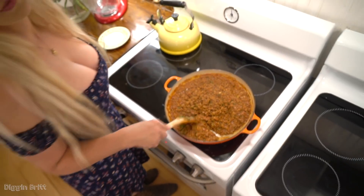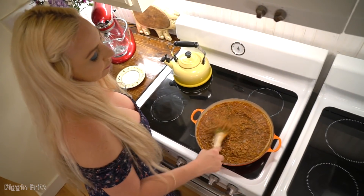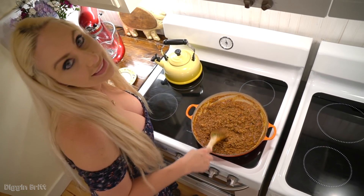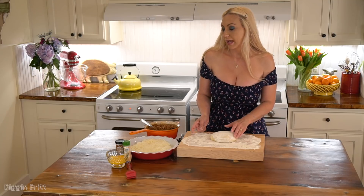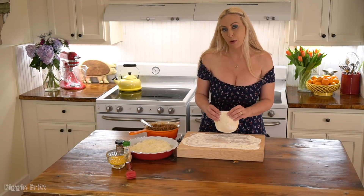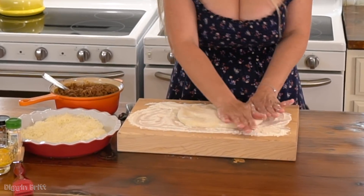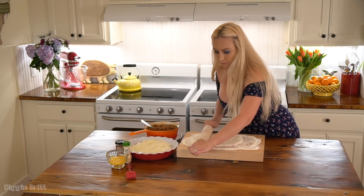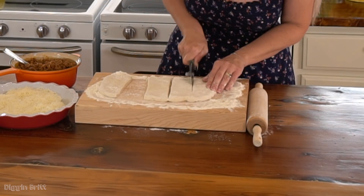I'm going to let it simmer for about 10 more minutes before I let it come to room temperature. My sauce has come to room temperature and I have shredded mozzarella cheese. I'm going to take our store-bought pizza dough, shape it into a rectangle, and cut four equal pieces.